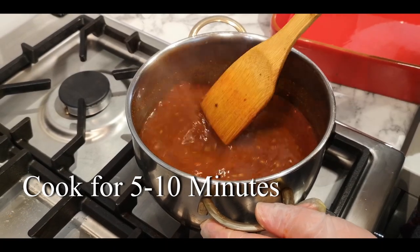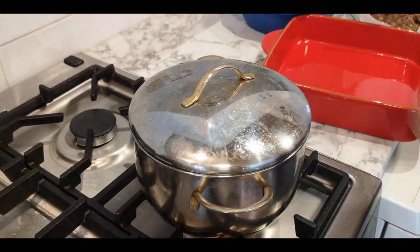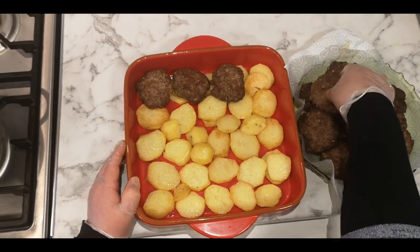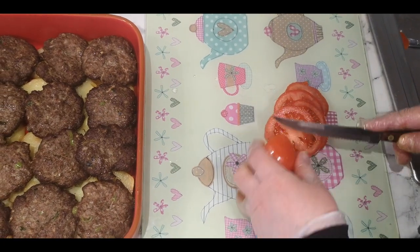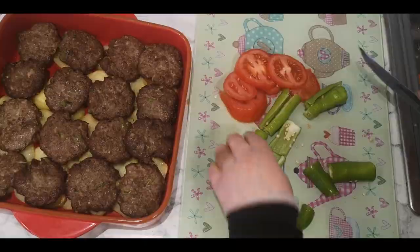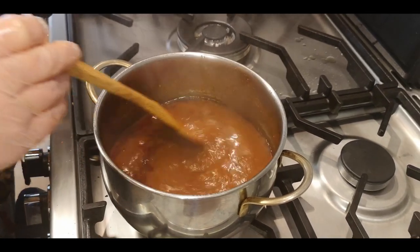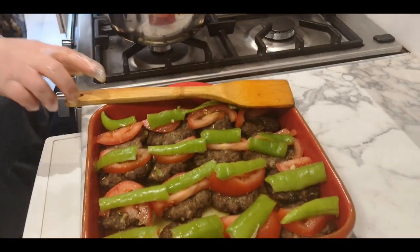Okay everyone, we finished preparing the sauce. Now we're going to let it cook around five to ten minutes. The sauce is cooked as you can see — it took about 8 minutes, but you can cook it in 10 minutes as well.